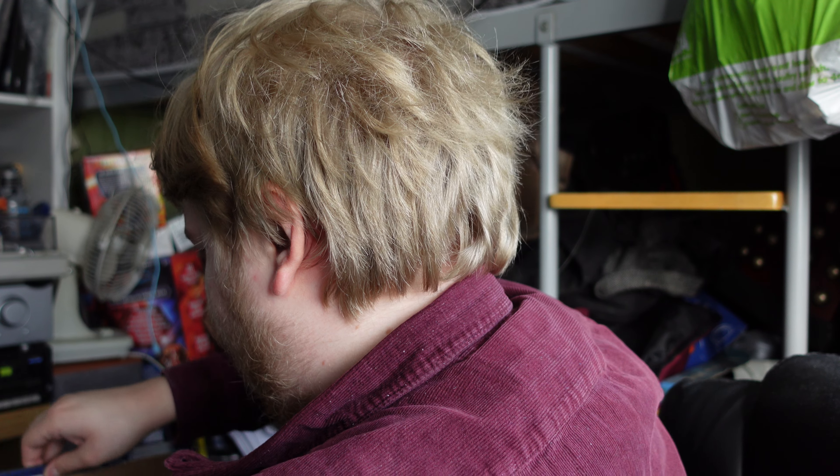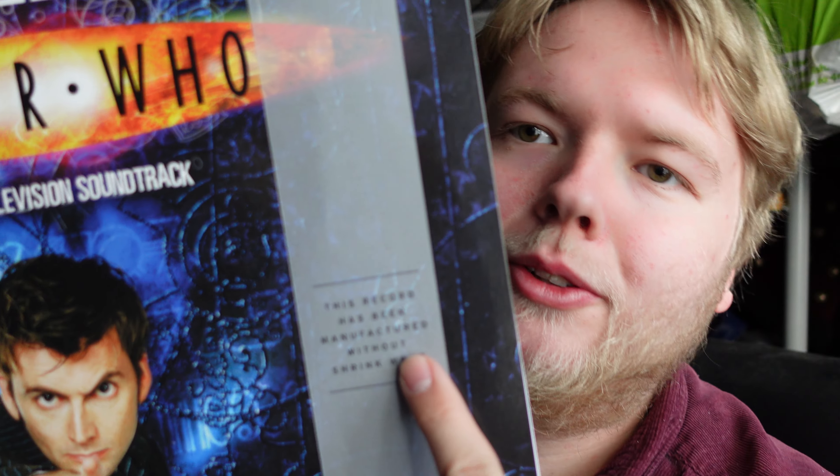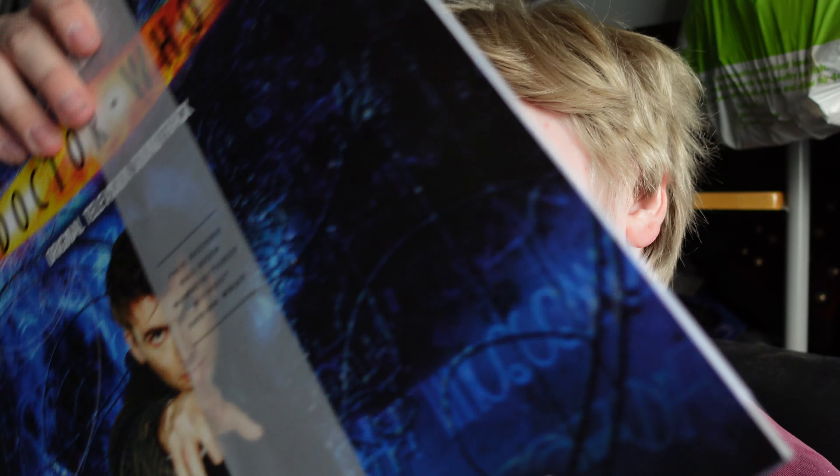So this box is inside another box, which is interesting. It isn't sealed, although it does say on the front that this record has been manufactured without shrink wrap. I'll keep this bit on there.